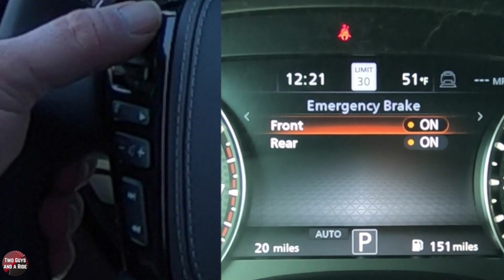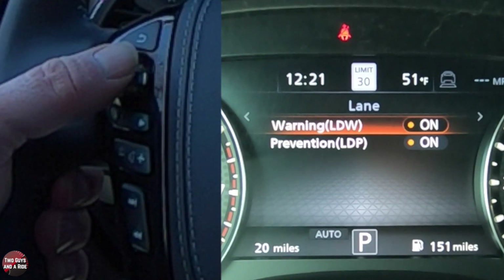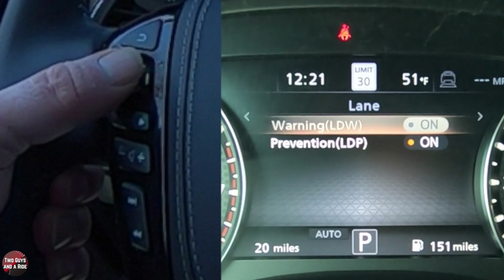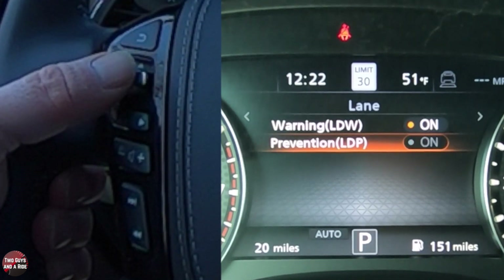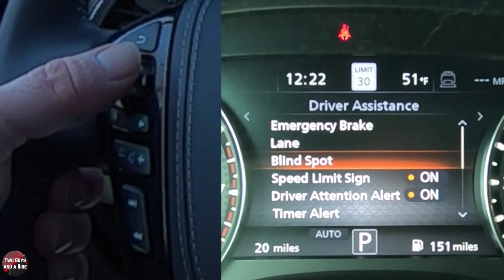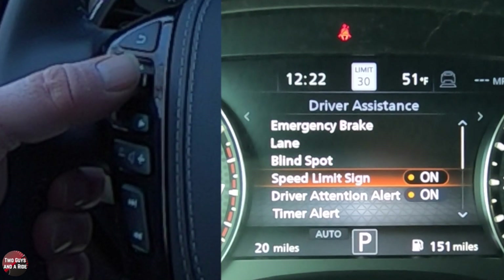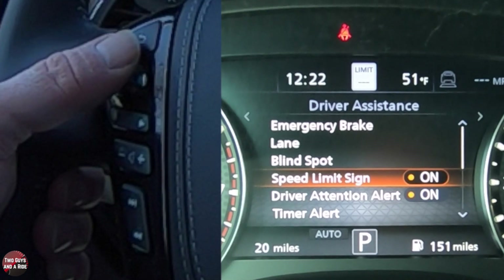Then I use my back button. If I go down to lane, I can have lane departure warning on or off, and I can have the lane departure prevention on or off. Hit the back button again. This is a speed limit sign that shows up in your instrument panel — you can have that on or off. You can see that turning on or off in the top part of the screen.